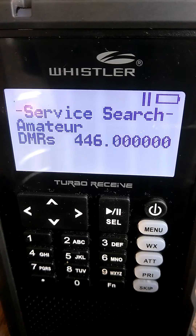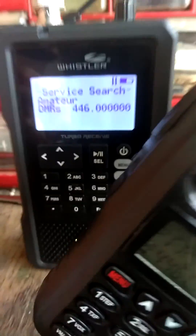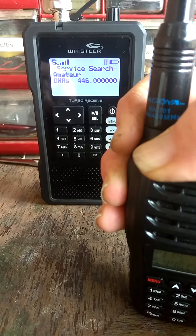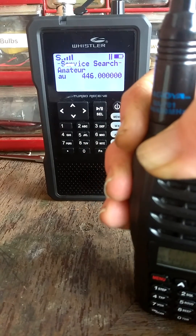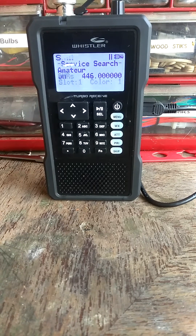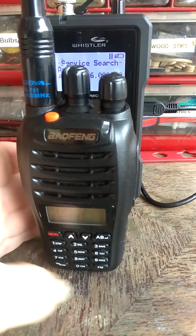I can take my little trusty Baofeng radio here so that you can see — I own some Baofengs too. The scanner says DMR, but when I key the button down, it switches back to FM. It shows FM as the signal received, and then the DMR shows again after. You can even hear the pulsating of the digital signal coming through.